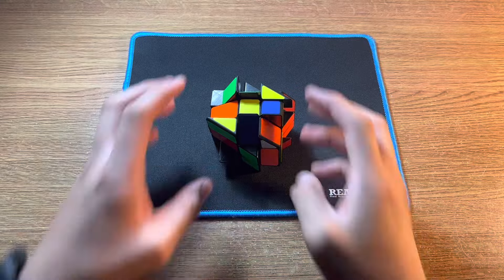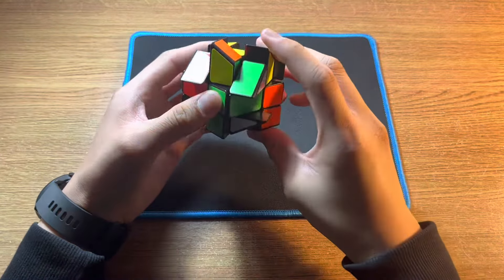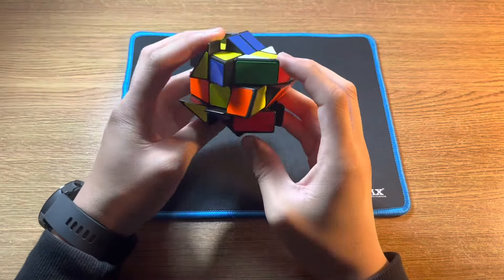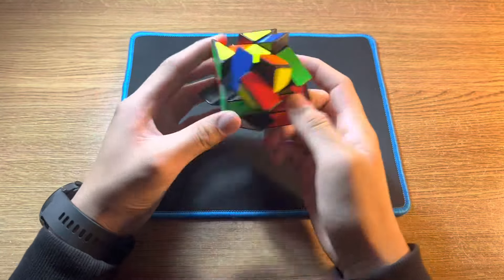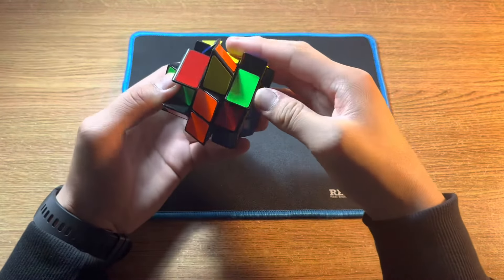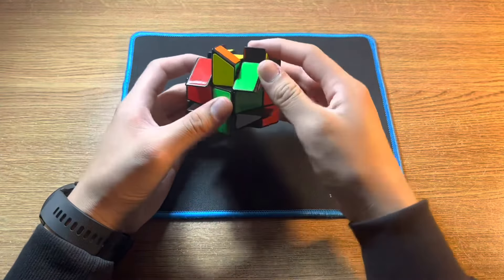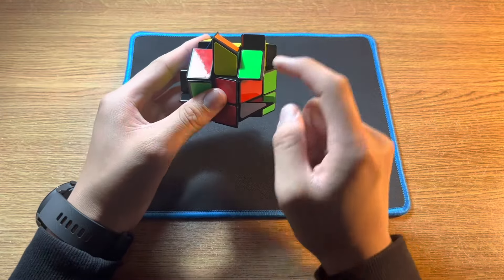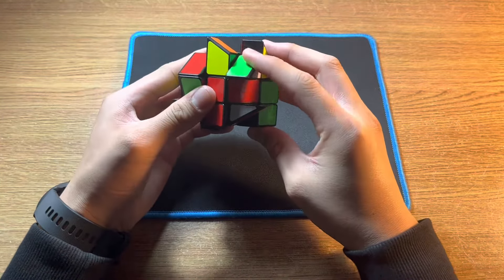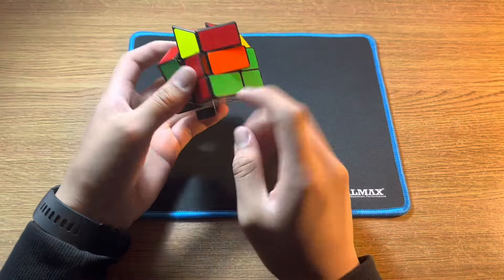First you need to learn four moves: R, U, R', U'. To solve the corners, find a white corner on the top layer, for example this one. You want to move it so that it's above the slot where it needs to go — not here, but here. And then you want to do the four moves until the corner is solved.